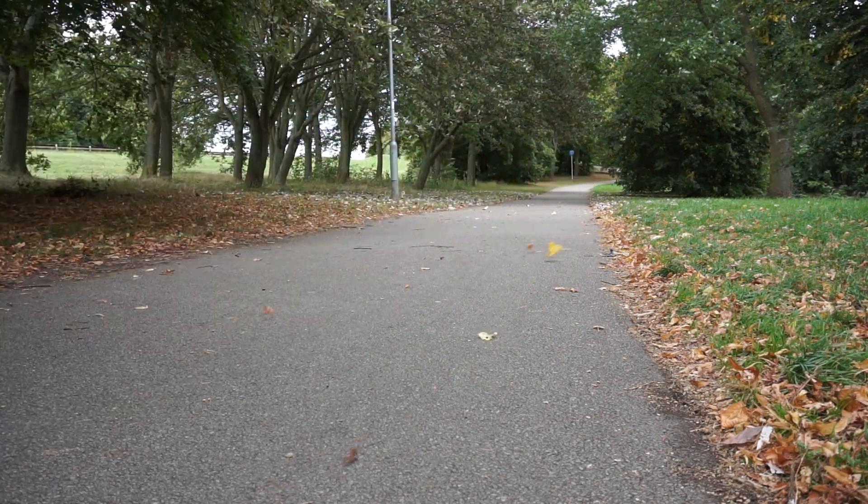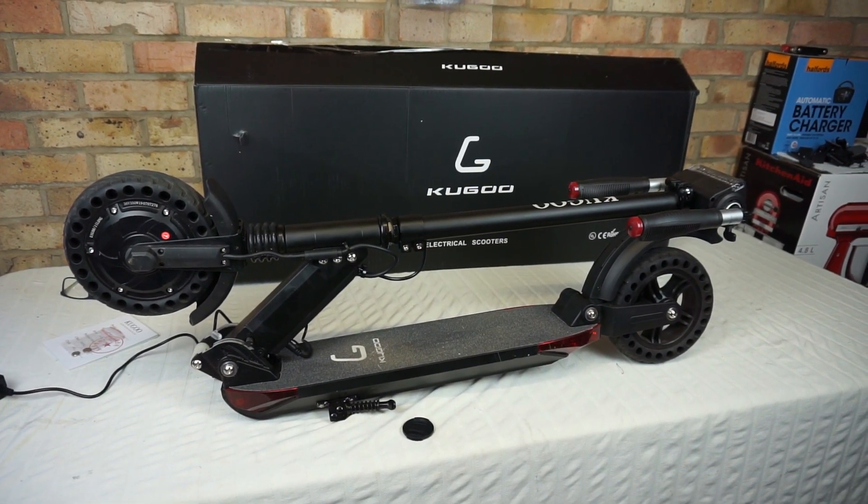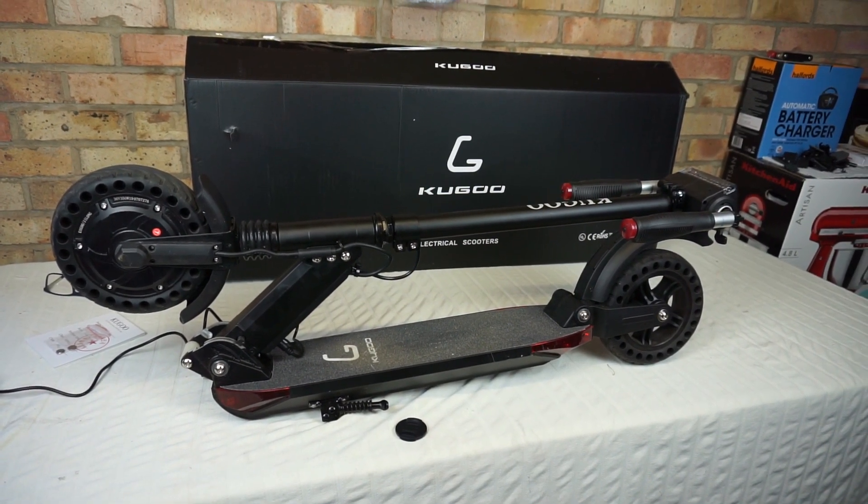This scooter has a 7.5 amp hour battery pack, which charges in just three hours.